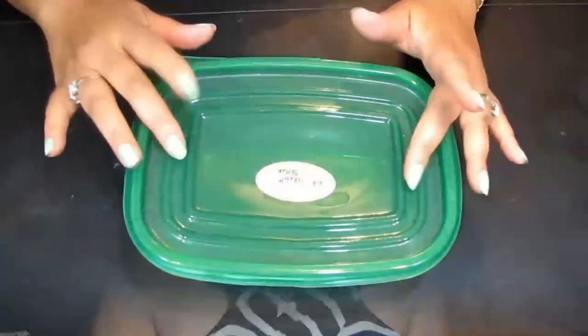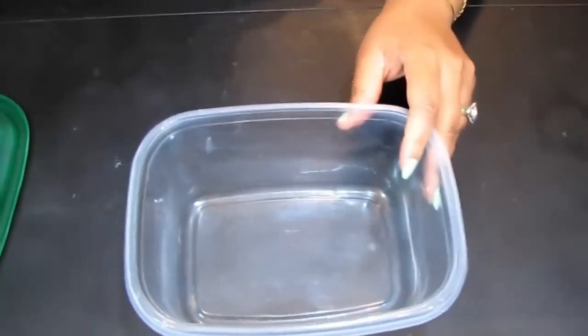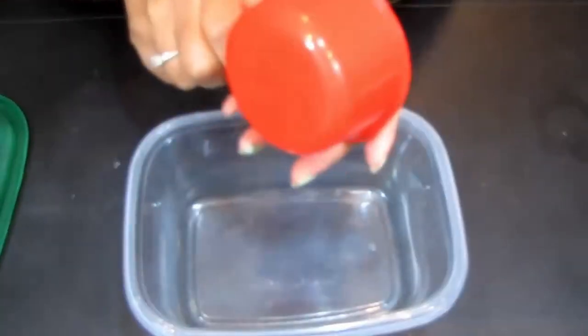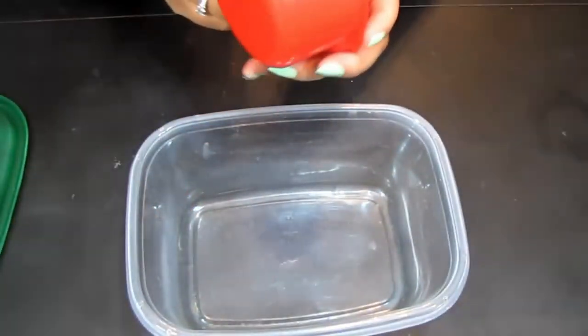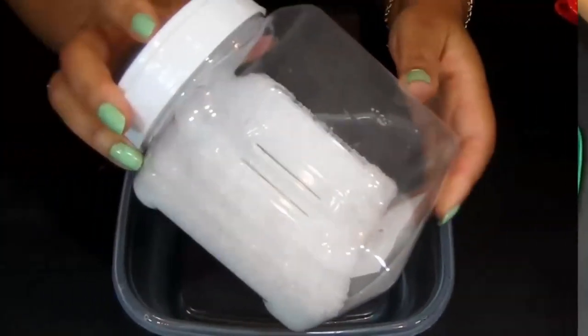Without further ado, down to the desk. As you can see, I already have my little tub here that I'm going to mix everything in. I have some measuring tools and little cups, so let's go ahead and get this done.